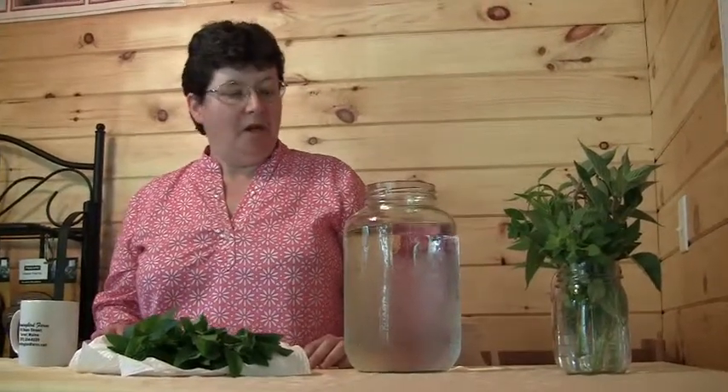Now we're going to talk about making herbal teas, which, if anything, is easier than making herbal vinegars. All you need is a large glass jar — I like to use one that's about a gallon — and you do need a glass jar for this.